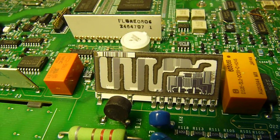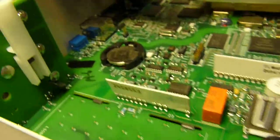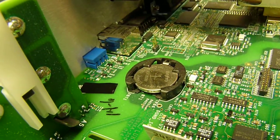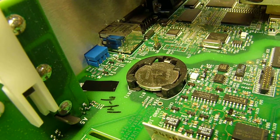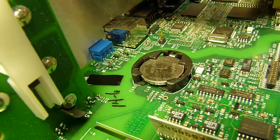It looks like something that's laser cut. There's a CMOS backup battery for time and data. I hope calibration data doesn't depend on this.